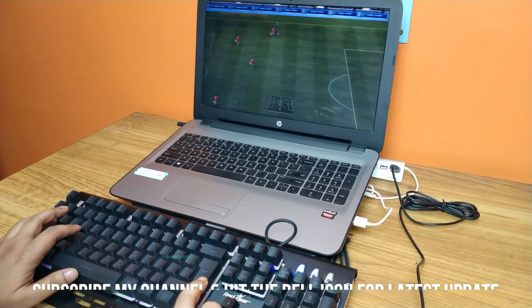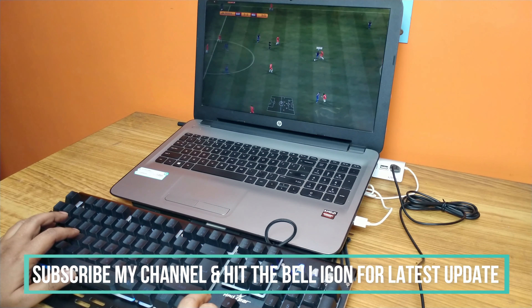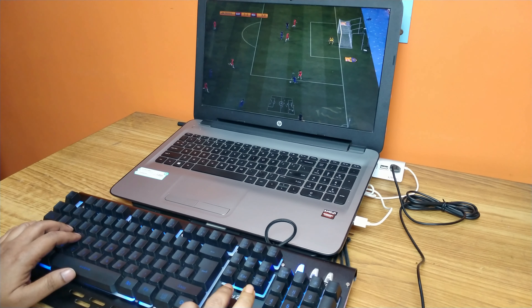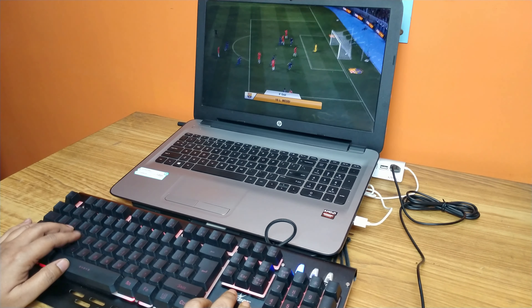I have played some games using this keyboard like FIFA 12, Call of Duty Modern Warfare, Hawks, Bionic Commando, etc. I think this keyboard is the perfect solution for gaming and typing, and this is the best semi-mechanical keyboard in this budget segment.